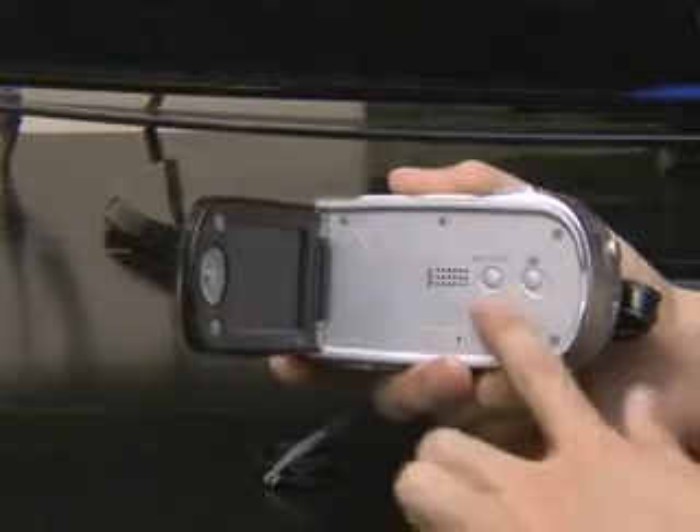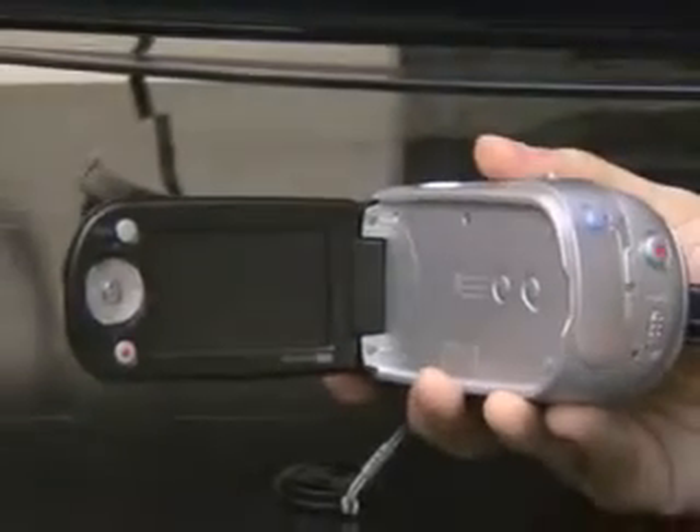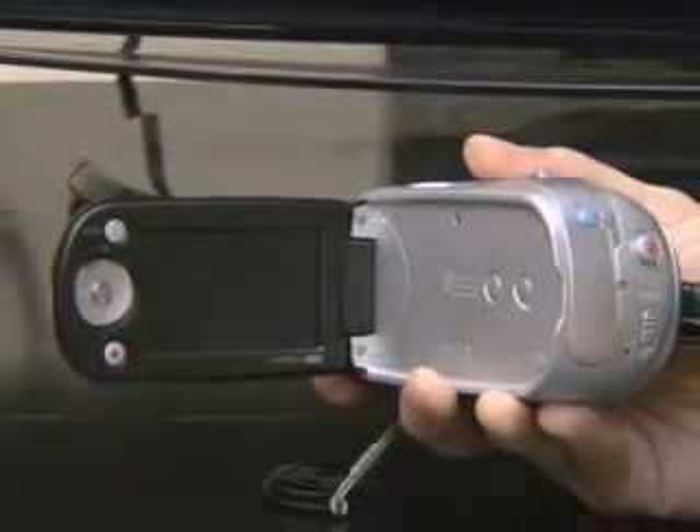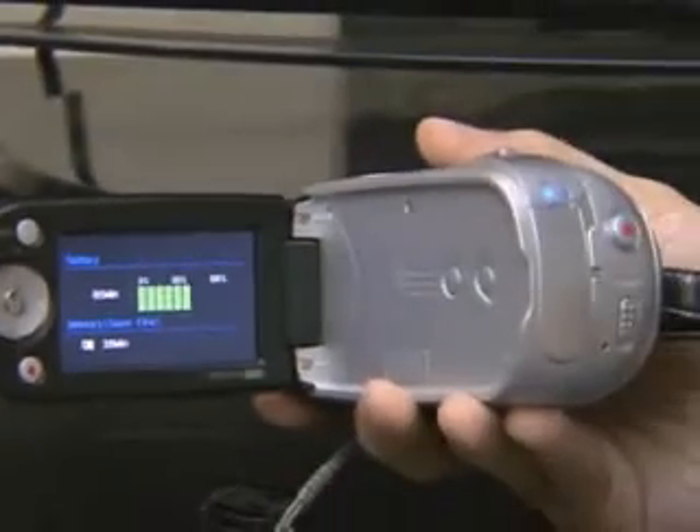With the eye-check button that is on the side, you can check the remaining battery power and memory, even when the camcorder is turned off. It is very convenient.